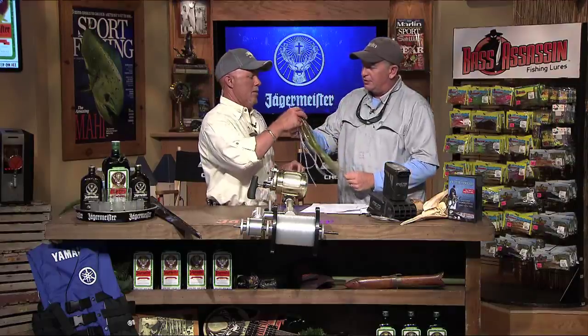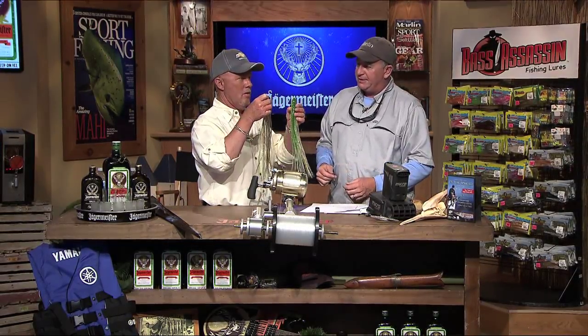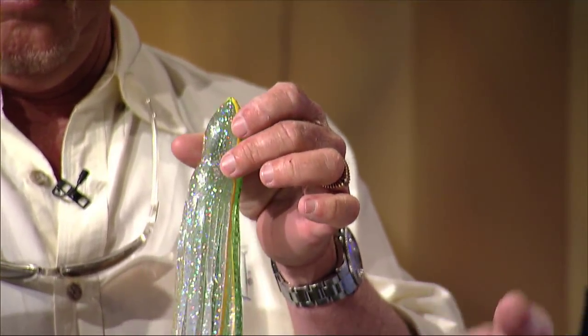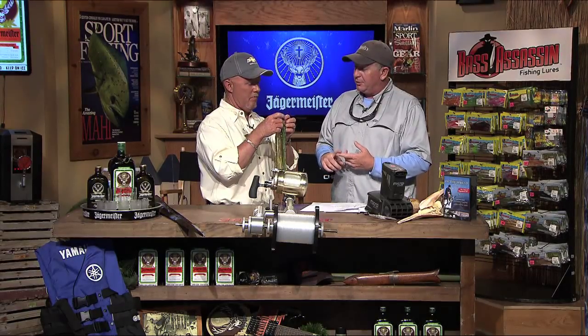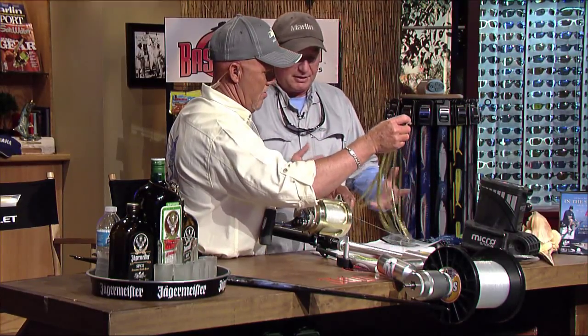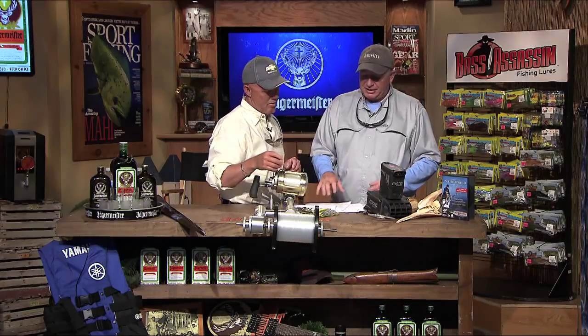These are some really cool new skirts from Black Bart — he's making them for his lures. What makes them so attractive is that they're very thin, and that does a couple of things. One, it makes it a lot easier for the guys who are skirting their lures. Also, thinner skirts make for a great hookup — the thinner your skirt, the better your hookup ratio, because it gets all that material out of the way. Black Bart's also selling those at his shop.